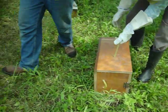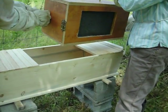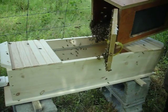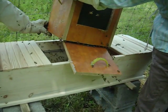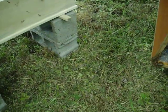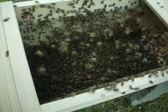Now bring it over here. I'm going to open the door. Okay, Ruthann, ready — go ahead and just dump them in there. You see that? There we go. All right, super. Take that out. Okay, have a look at the bees.